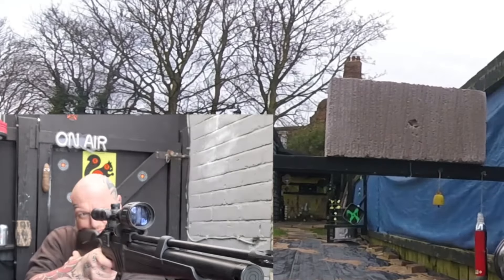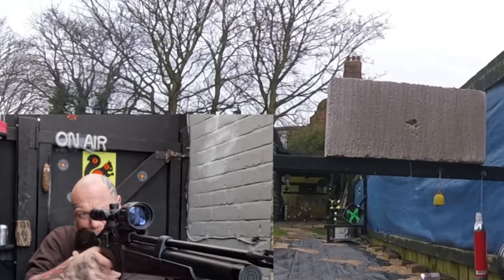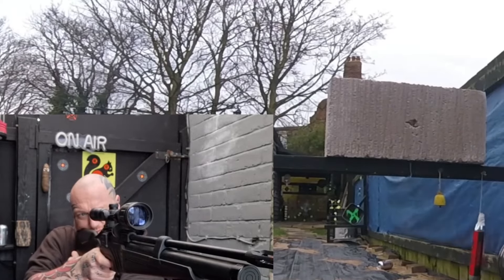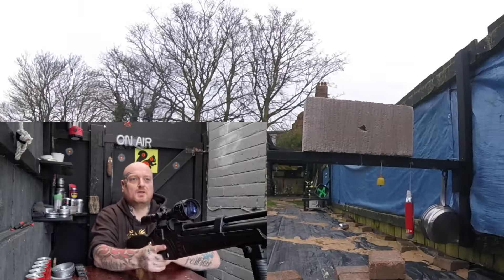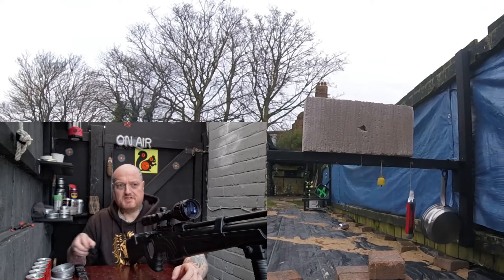Definitely doing damage. You can tell - I'm only 10 meters away and this gun's accuracy is awesome.